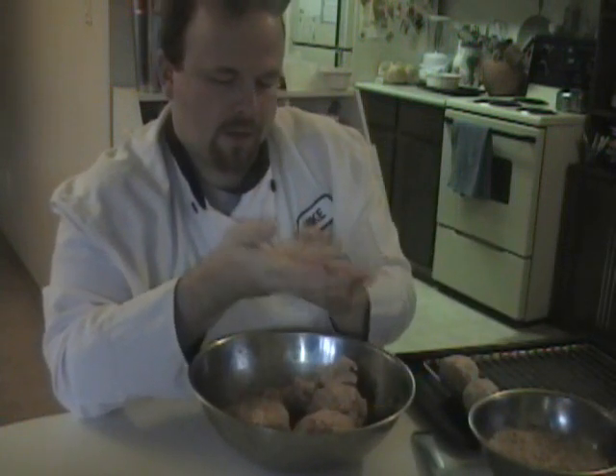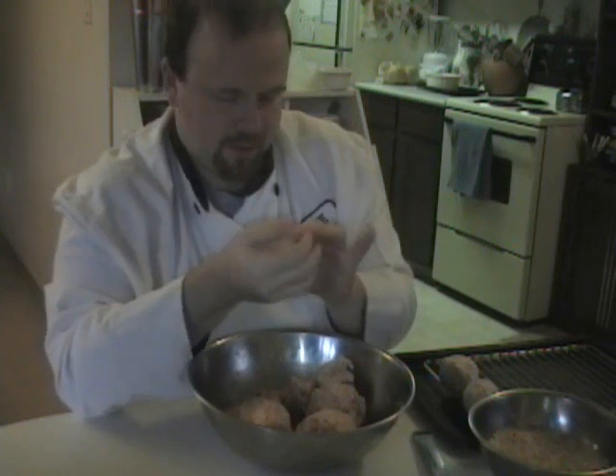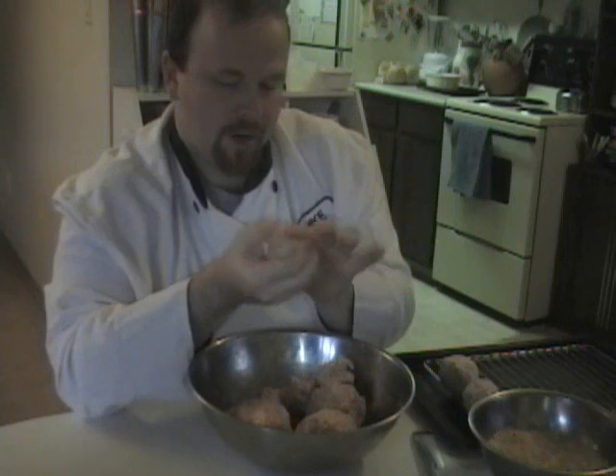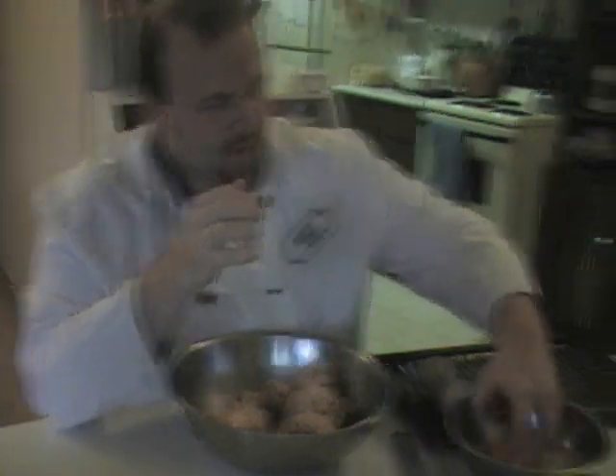Italian sausage works as well. I've tried chorizo sausage and that failed. I haven't tried Chinese sausage but I bet that would work. But the winner all around is traditional pork sausage meat. Nice thing is it's cheap — sausage meat is less than two bucks a pound.